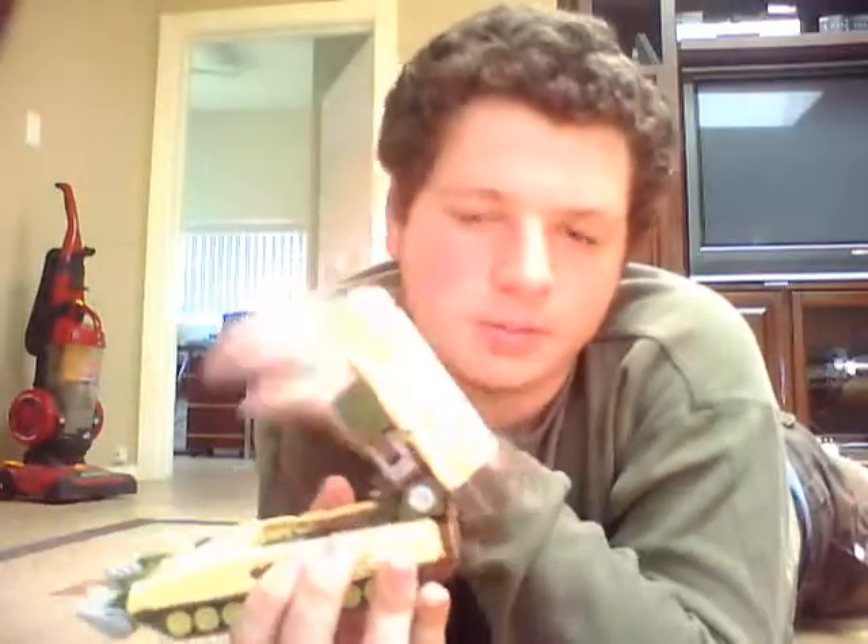First of all, this thing can rotate 360 degrees and raise up 60 degrees. As you can tell, he's a missile tank truck thing.